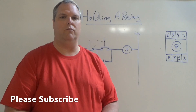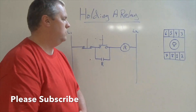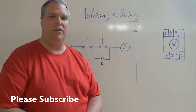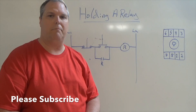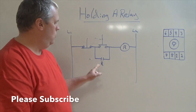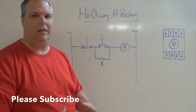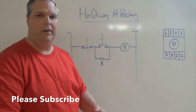Today we're going to go over a holding circuit. I'm going to show you a drawing on the board. We've seen this before — this is a start-stop controlling a relay. If you haven't seen the video already, go ahead and click the one up above; it'll show you how to wire a start-stop. There are a couple different things I added to this, and one of them is this holding circuit. I showed it in the previous video but didn't really explain what it was, so here it is.